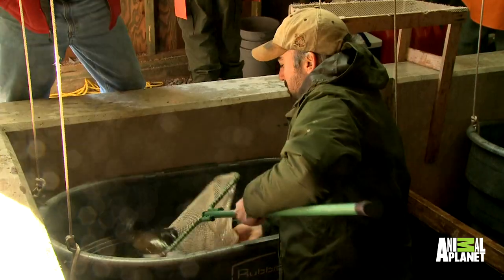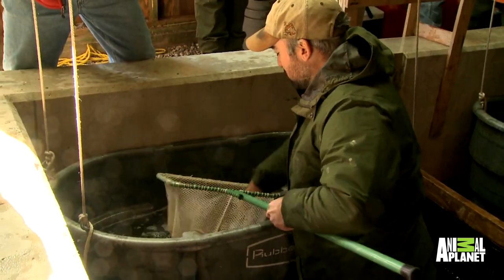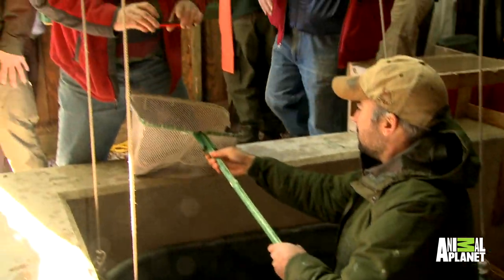The eggs will be sent to hatcheries, and the young salmon will eventually be released in rivers throughout Maine. In my life I've milked cows and handled fish, but I've never done anything quite like this. This was an experience all its own.